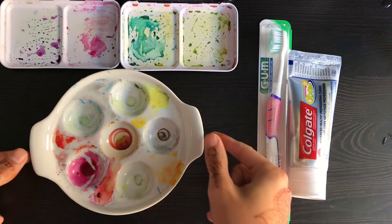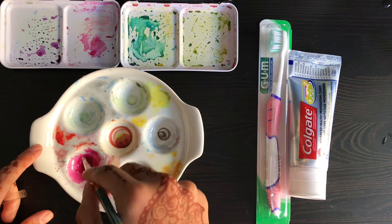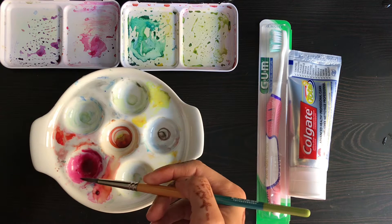Hey guys! One of my favorite tools I have for watercoloring is my ceramic dish. You can see here, in this pink, how well the paint sits in the dish. That's because of the way the paint sits on the ceramic — it allows it to pool like this.